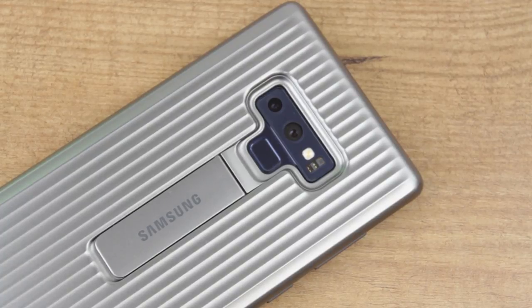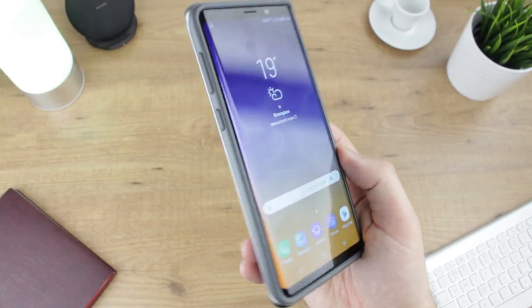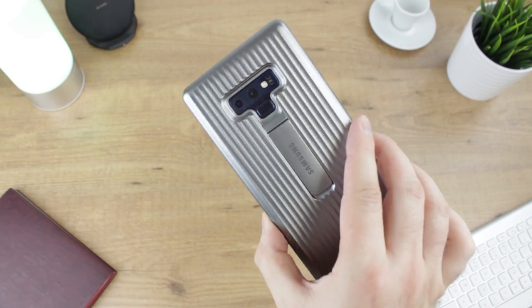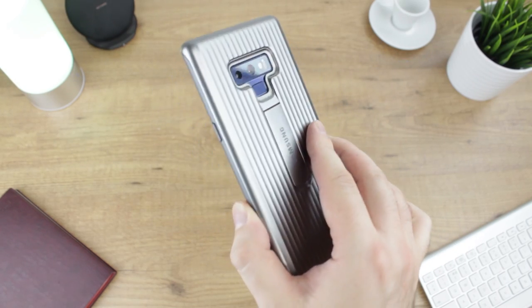In summary, the protective stand cover offers some solid protection and handy functionality all in a style that proves incredibly striking. For more information and to purchase this official case please see the links in the description and the comments below.